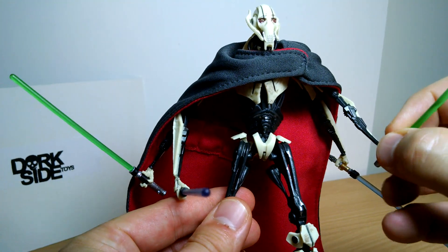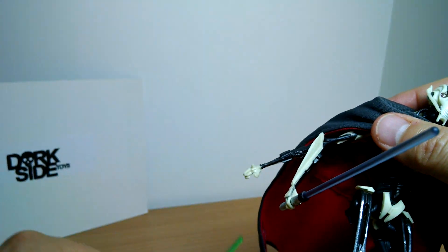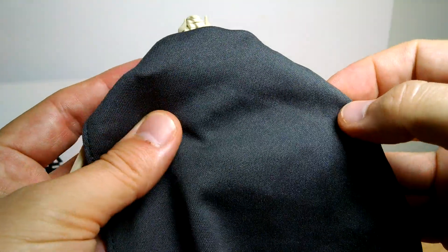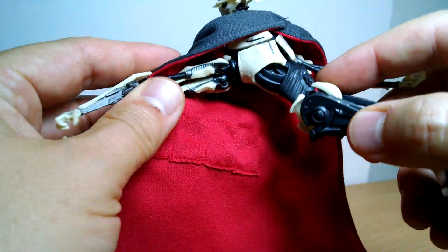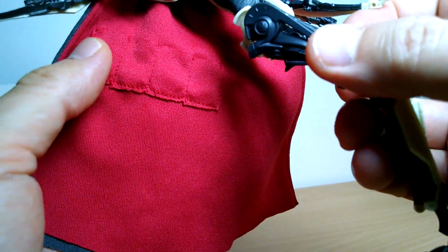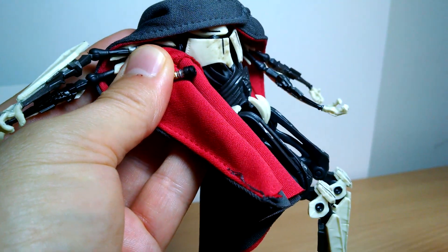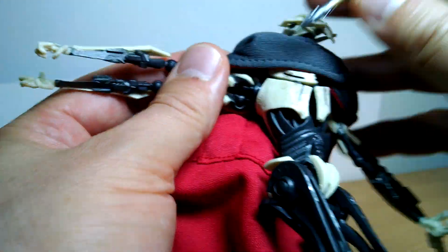Grievous comes with four lightsabers. Now one of the first things that's slightly disappointing is that the cape wasn't quite what we were promised — the material is slightly different, and we do not get the Grievous symbol on the back of the cape. However, we do get a little stitch piece on one side for the lightsaber hilts, as briefly seen in the movie. All of the lightsabers are detachable with a little double plug, and they can be put into his cape for display.